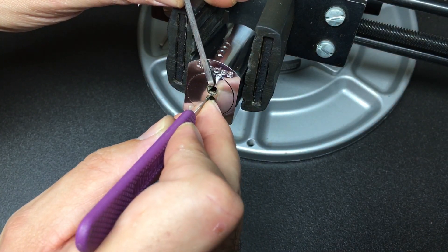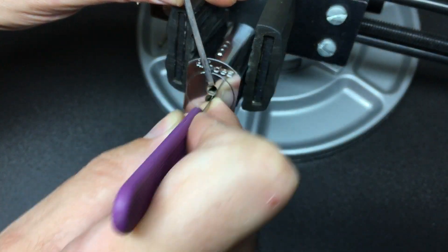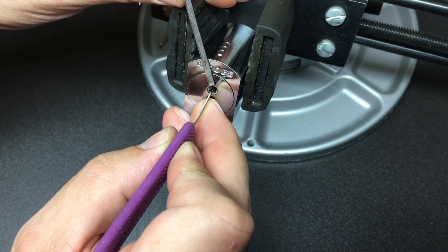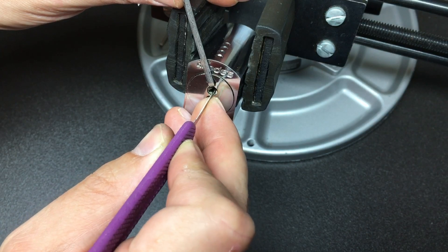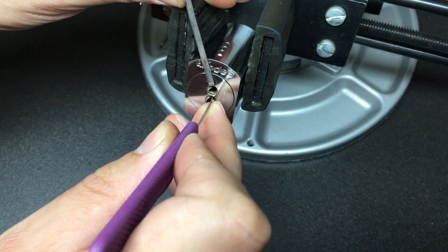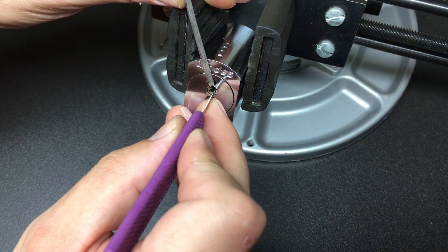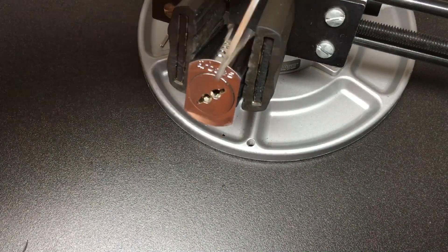Pin one — can't really feel anything binding there. Pin two — maybe. Let's go to the bottom: pin four, feel that's binding. Pin two there. Pin one — a little bit. What's at the top now? Pin three. Nothing else. Pin four at the back again — and we are open. Well, the top sorry, and we're open!